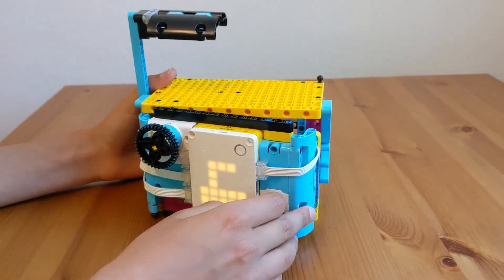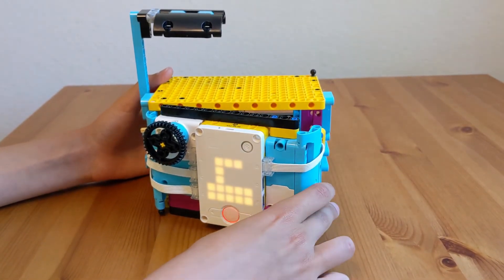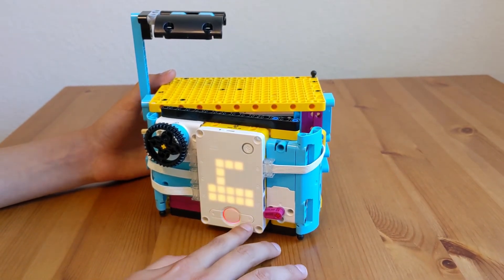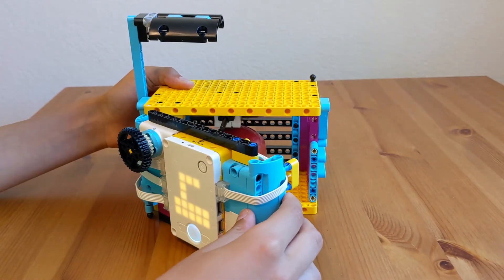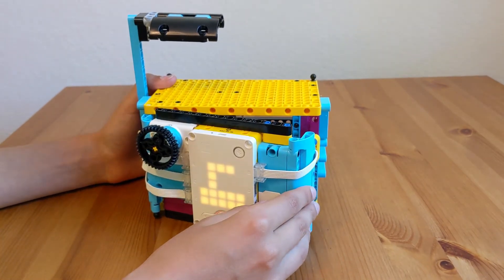We made some security measures. So for example, right now you can't start the sequence, and also like if you close it and then open it, then it checks again if it's closed.